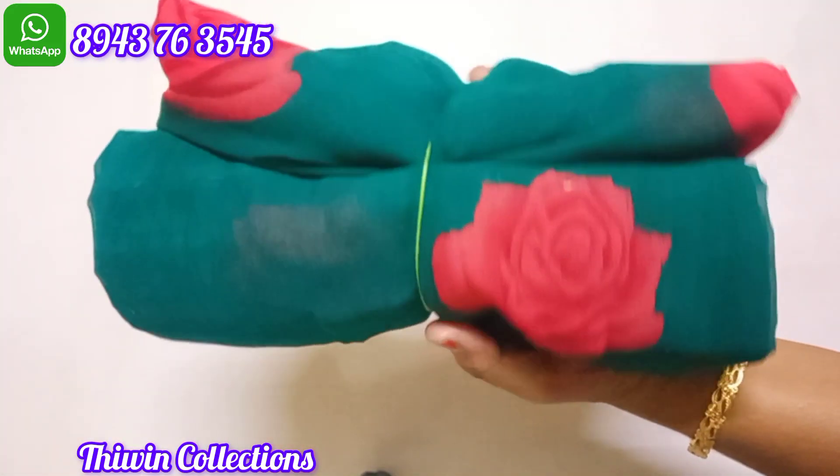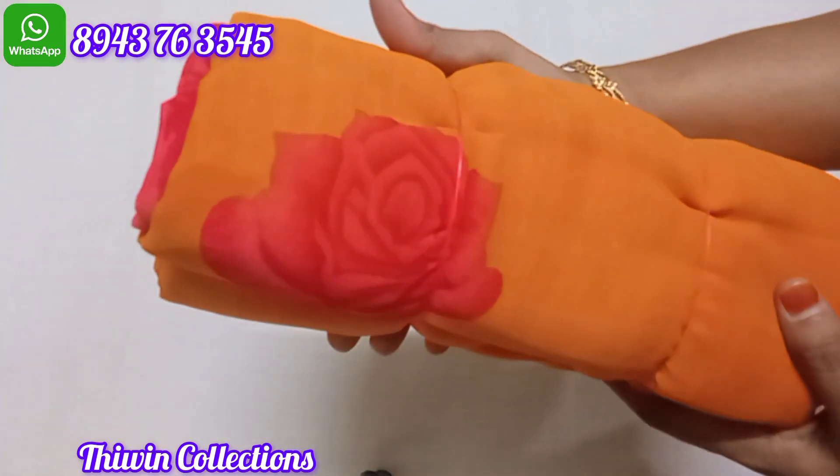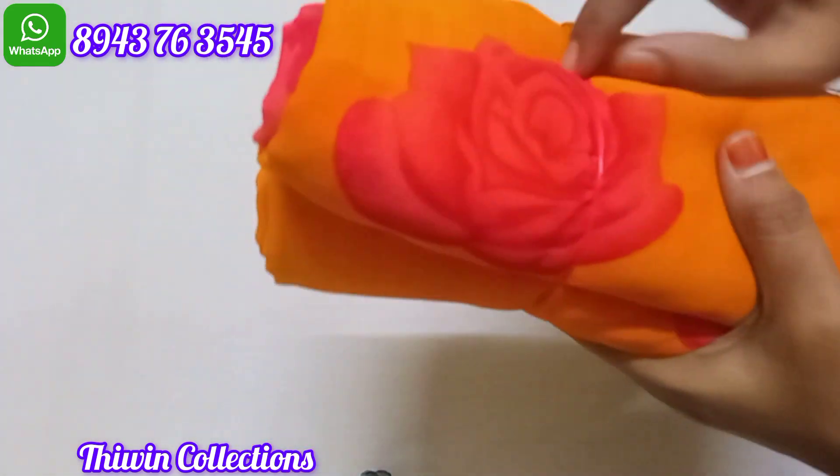Sari no. 6 is green with tomato red shade. Sari no. 7 is yellow shade — yellow and red color combination.